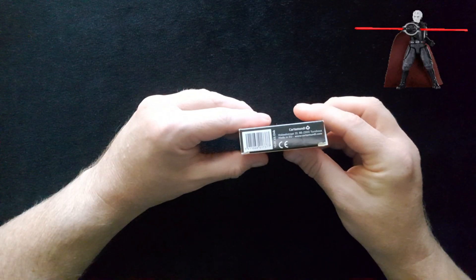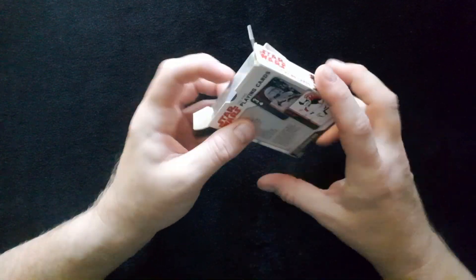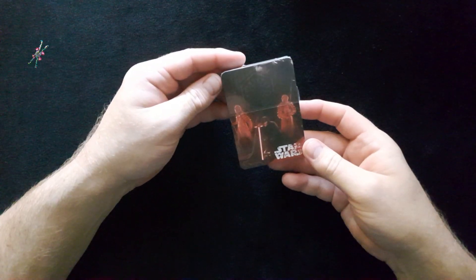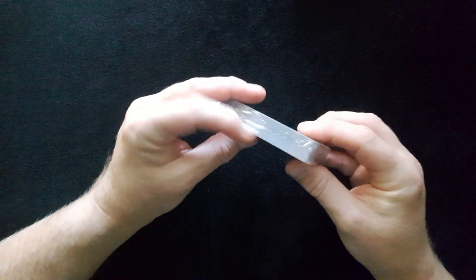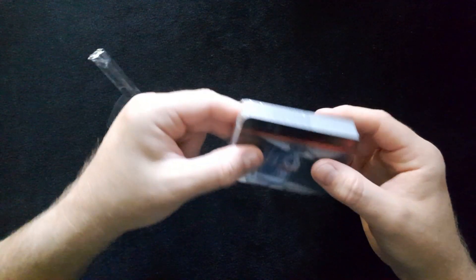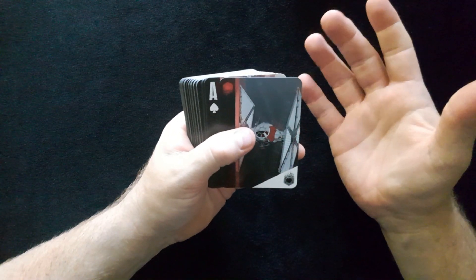I've had these a little while but I have not opened them. So let's open them up now and see what we have inside. They're sealed on the inside, and you straight away see a nice black and red design for the villains. We've got a nice little opener here — let's slowly open it and slide them out.